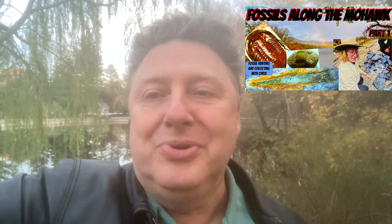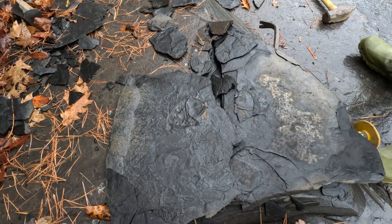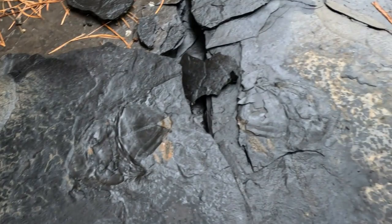I got a few requests from people who want to see prepping — not only finding the fossils, but actually how do we fix them up? How do we prepare them? How do we preserve them for the future? So in this episode, I'm going to show you the preparation of a really nice trilobite — one of those giant Isotelus gigas trilobites that we found along the Mohawk River. Really unusual trilobites and very fragile as well. I'm going to show you the preparation of this fossil from start to finish. Enjoy.